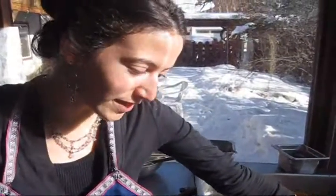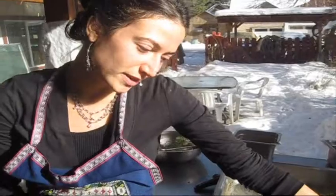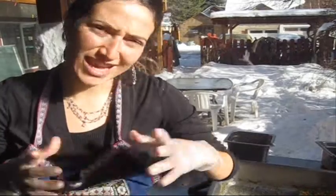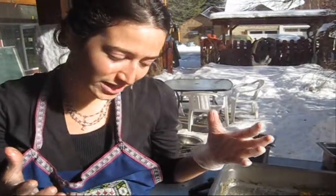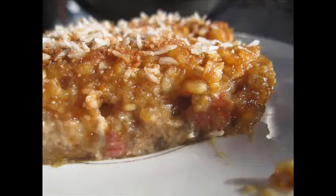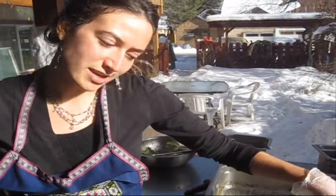The crust is made from walnuts and dates, and we try to soak the walnuts beforehand. It's good to always soak your nuts — it removes the enzyme inhibitors that are around the nuts. So soak them, then discard that water, add dates, and put it in the Cuisinart. Then we lay that out flat.